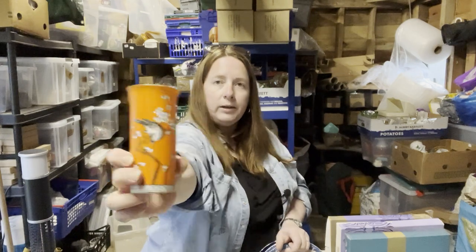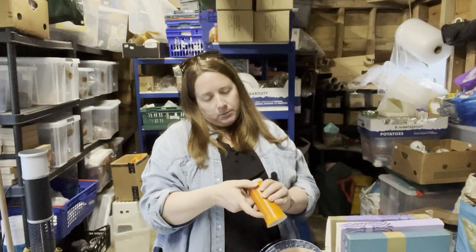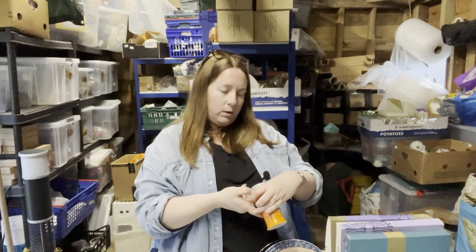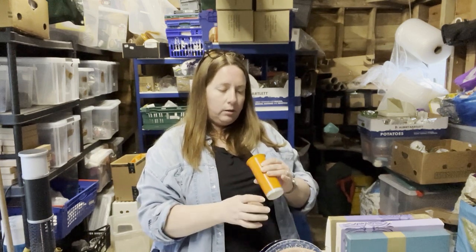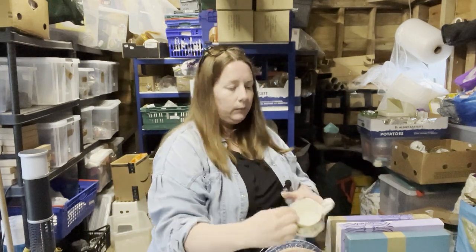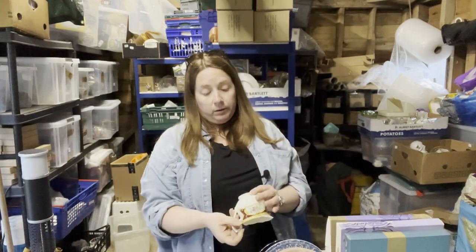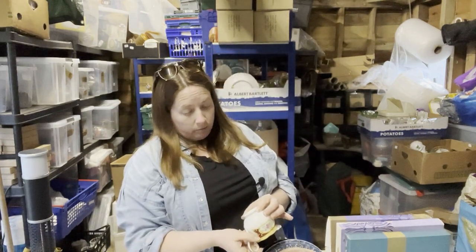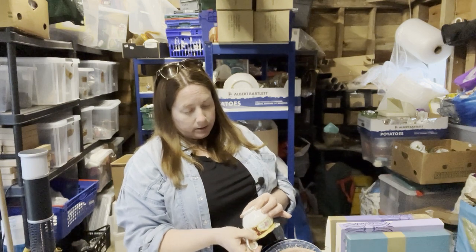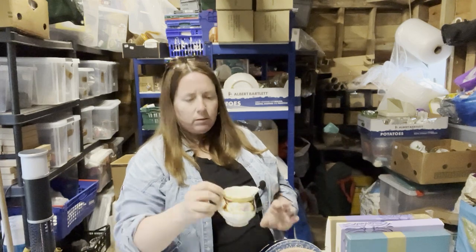Then we've got this orange vase — very orange — and that just says on the bottom F101 62 two. A jug — a milk jug. I could set up my own website for replacement parts here! Royal Albert, bone china, England, Lady Hamilton, 1919-something — I can't read it.